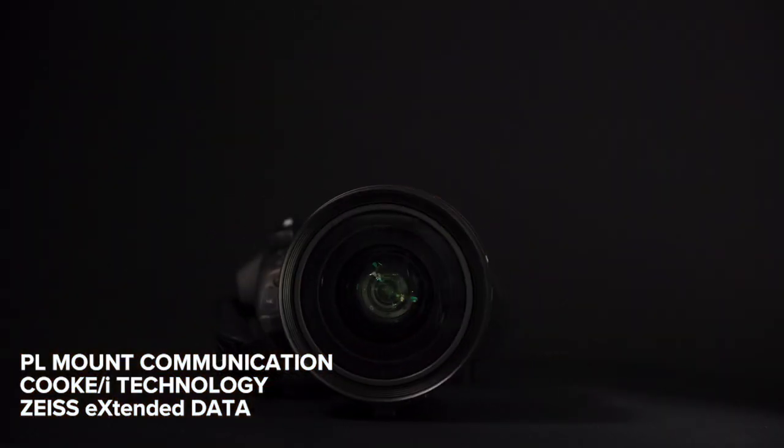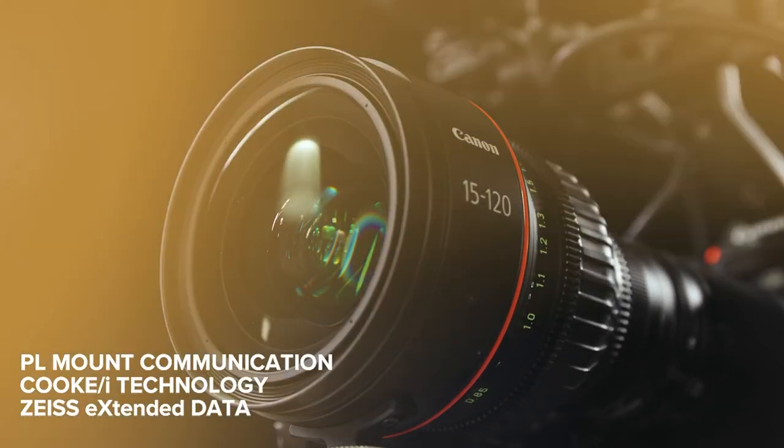The PL mount version of the 15-120 also provides advanced lens communication by supporting both Cooke /i Technology and Zeiss Extended Data output. Naturally, the 15-120 is HDR compatible and represents the very latest in Canon's optical design. It achieves 8K optical performance throughout its entire zoom range and has optimized coatings, reducing ghosting and flares inside the lens. As with all Canon Cinema Zoom lenses, the 15-120 has a consistent warm color balance to beautifully render skin tones and textures, plus reduced focus breathing and an 11-blade iris that produces a creamy natural bokeh.